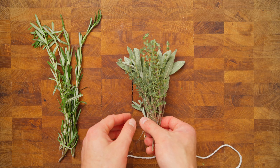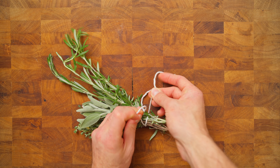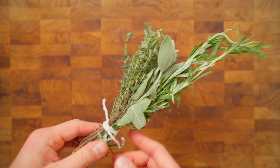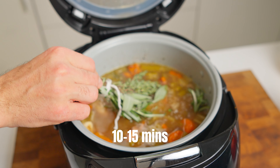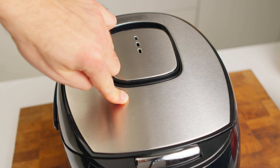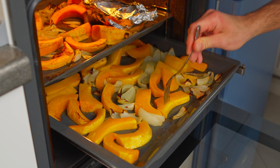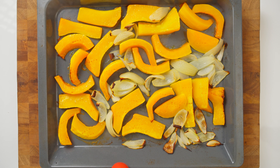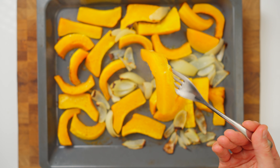For our herbs, I am particular about the texture – I prefer my soup smooth without bits of herbs floating around. So rather than roasting them with the wedges and blending together, I will tie them into a bouquet and let them simmer in the chicken broth. 10-15 minutes should do the trick to infuse all those aromatic flavors into our base. Given that pumpkin and butternut squash have distinct textures and juiciness, I periodically check their readiness. The butternut squash cooks faster – it is already soft, so I remove it from the oven and set it aside to cool.